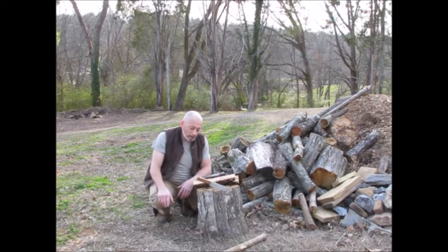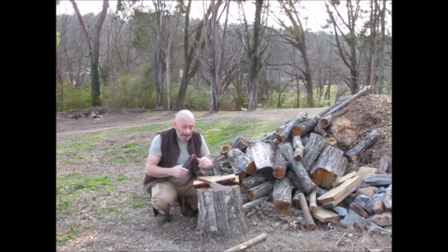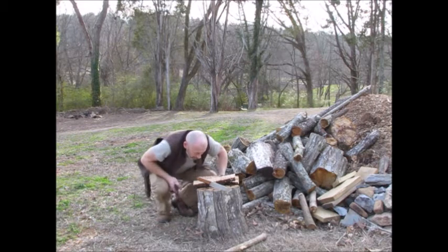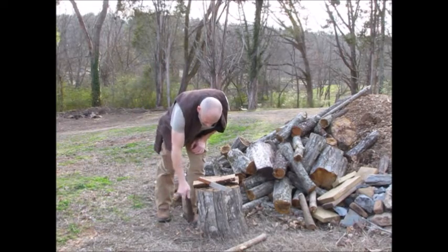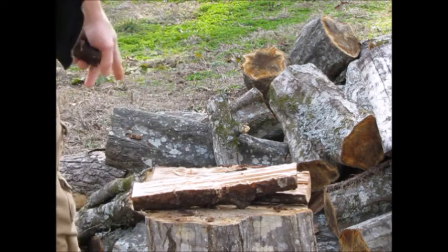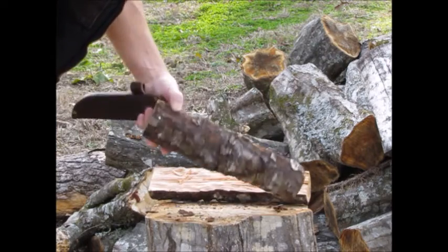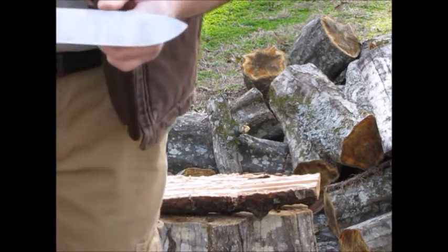I tested it to know if it would work in an emergency. I don't believe in abusing a knife, but I believe in using it for whatever it needs to be used for. So let me zoom in a little bit closer. I've already been doing some batoning with it — I've got a knotty piece of cherry here that I've already batoned through and split in half. But let me show you the knife close up.